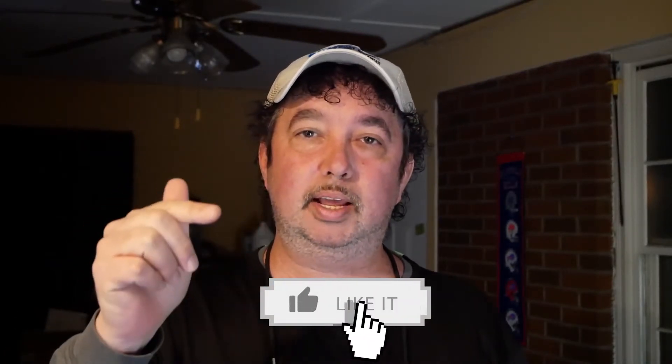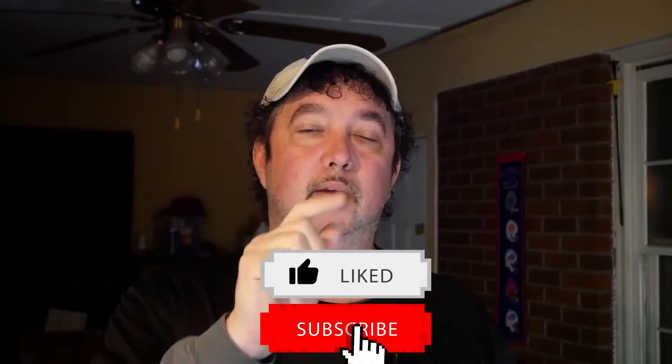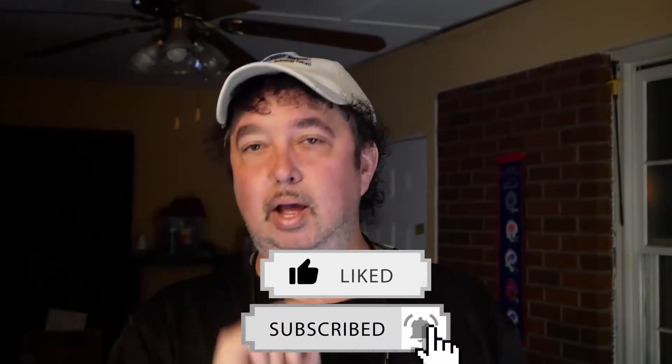If you enjoyed this video, head down below and hit that like button, subscribe to my channel — that would be really awesome. I have much more computer repair videos coming your way. There's also a bell you can click to get notifications for my videos. I really appreciate everybody's support, and as usual, until next time — see you soon!